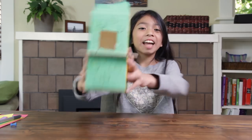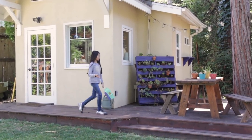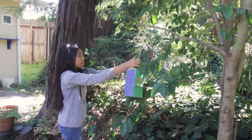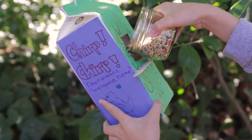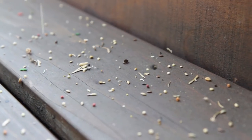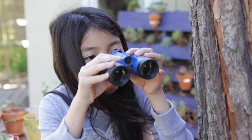Ta-da! Now our birdhouse is finished. Now, where to put it? The best place is near some branches where birds like to sit, but also in plain sight so you can watch it inside your house. Add some birdseed to the bottom of the milk carton and that completes our birdhouse. Sprinkling some birdseed on top of your fence or patio lets birds know that there is food in the area. Now to find some tenants.